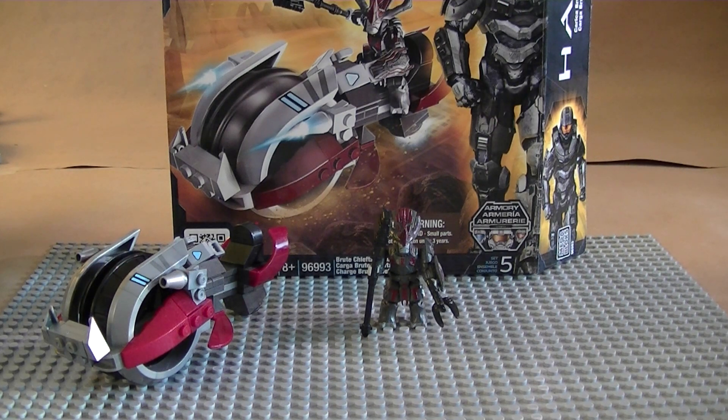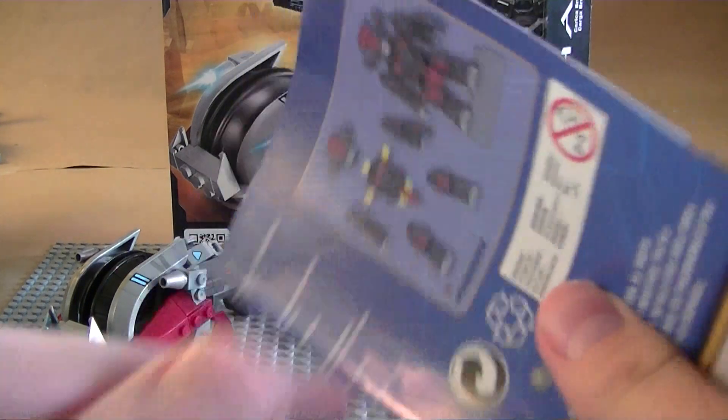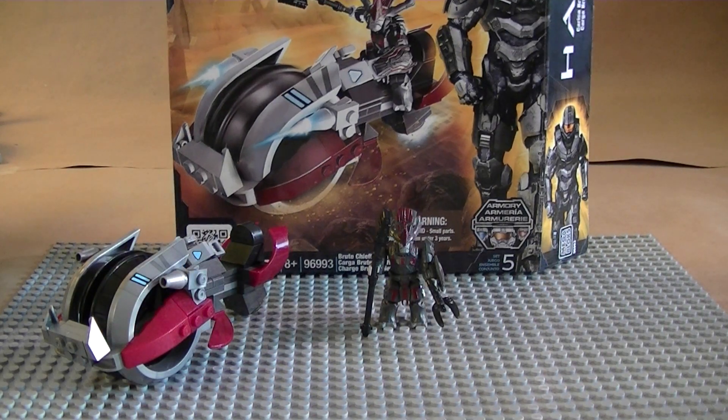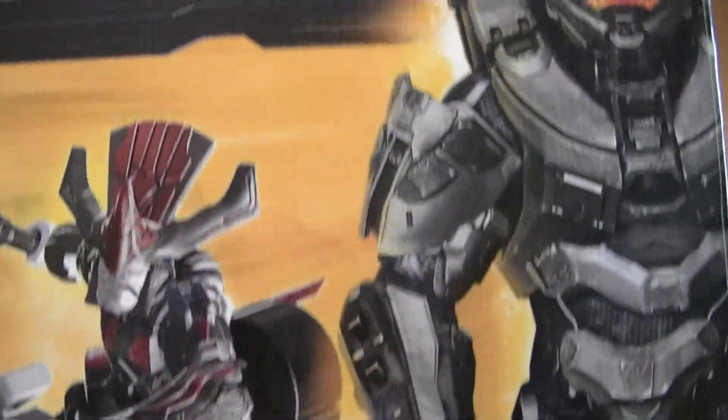It cost me about 12 bucks at Walmart, very easy to assemble. It's not an actual big manual, just an unfolding one, and of course you get your little inserts. Let's start off with the box — brand new 2012 design with the Halo 4 Master Chief on it, looks very awesome.